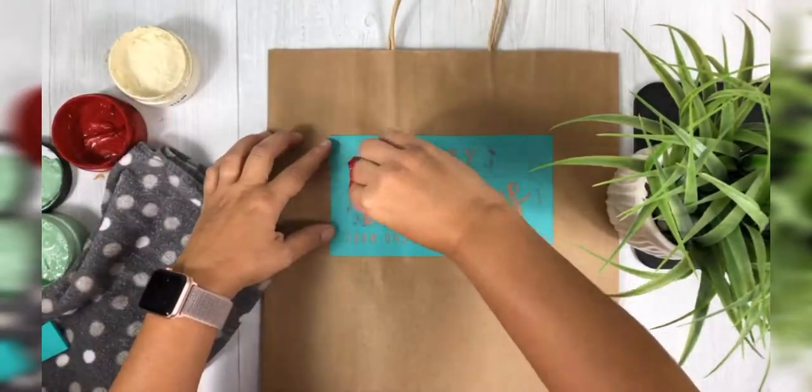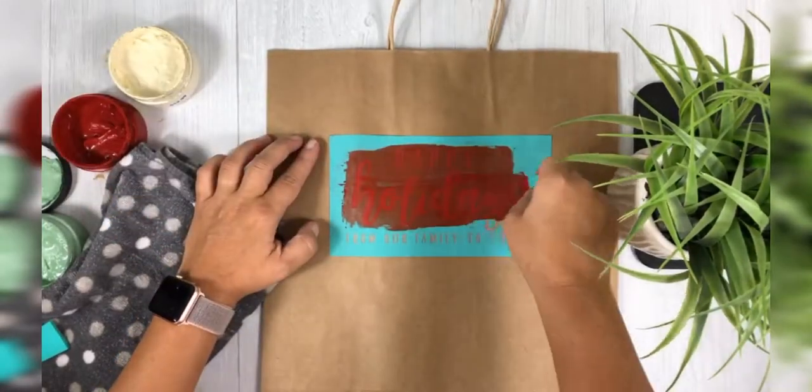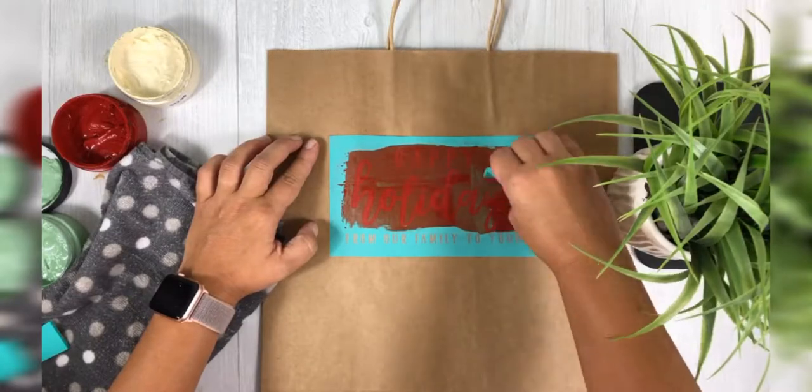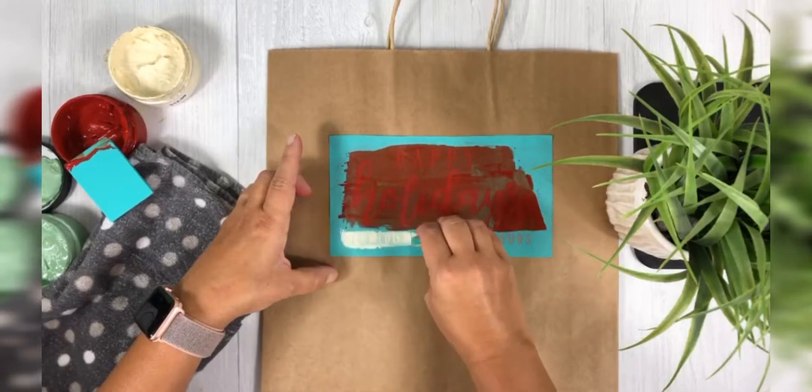All you do to chalk on paper or cardstock is fuzz your transfer really well — that's what I did in the very beginning of this video on that towel. You just take your transfer and pick up some lint by placing it onto a towel.